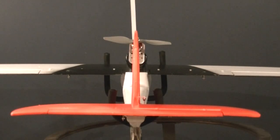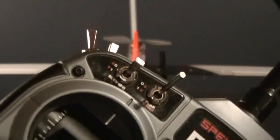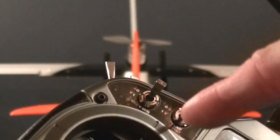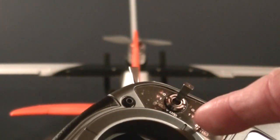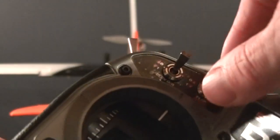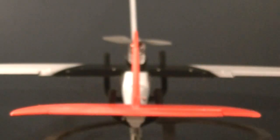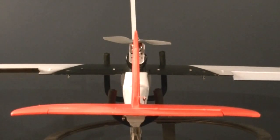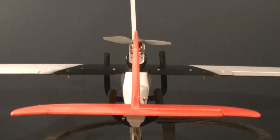Now we're going to move the flaps. On my transmitter, flaps is controlled by a switch — the flap switch. When I flip the switch, my flaps will go down. That's the position of the flaps when they're on — in the down position. You want to make sure that your flaps are moving together. Unlike the ailerons, which are opposite of one another, the flaps move together as one. If you don't have that action happening, you've got to find a way to reverse your other flap.